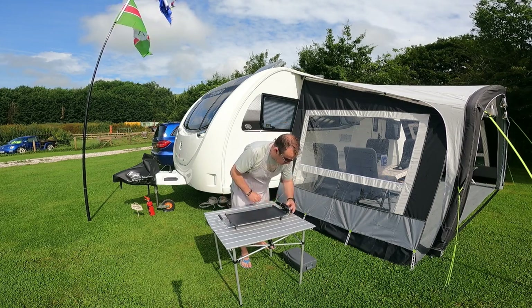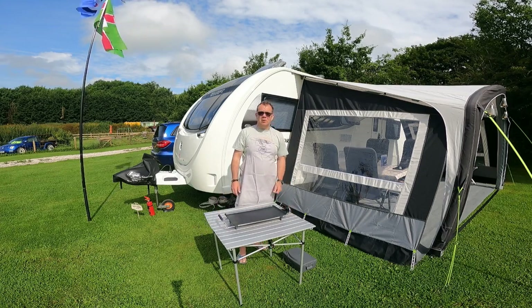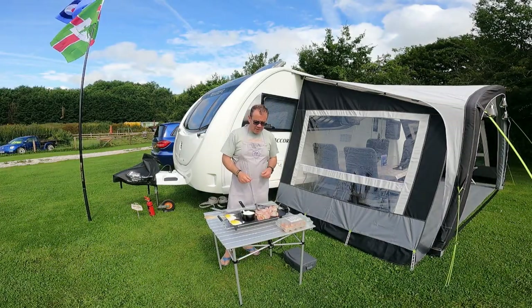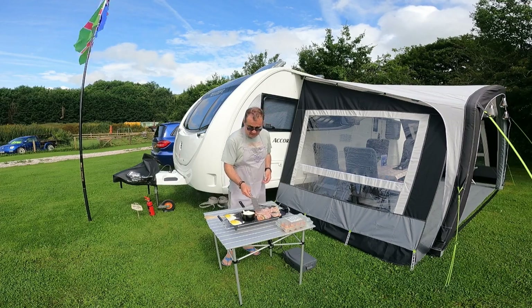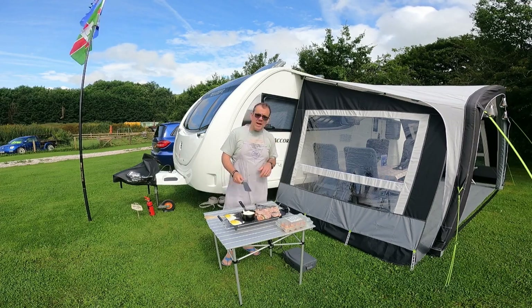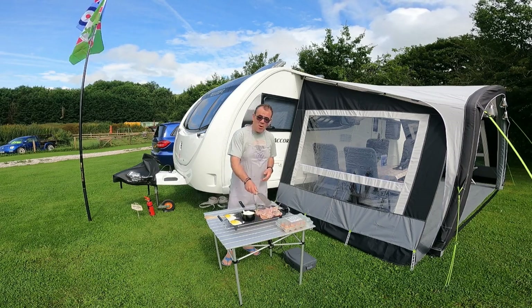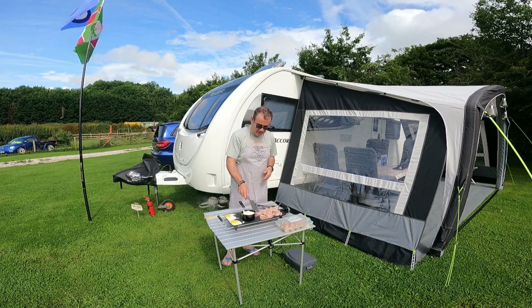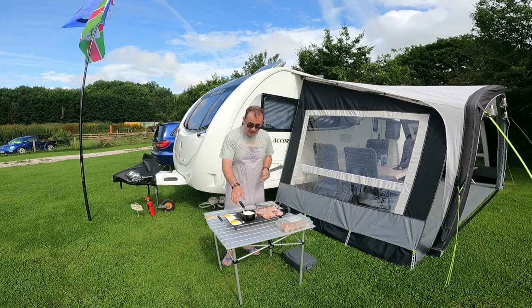We're now well underway cooking — we've got the bacon on the go. I've got a couple of eggs for me. I'm going to have some bacon rolls, or bacon egg rolls, or bacon banjos as we like to call them. If you know why they're called bacon banjos, put it down in the comments below!